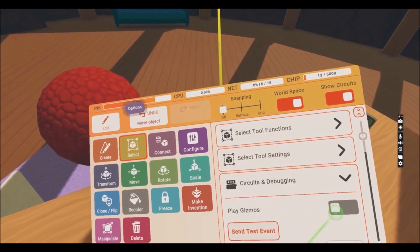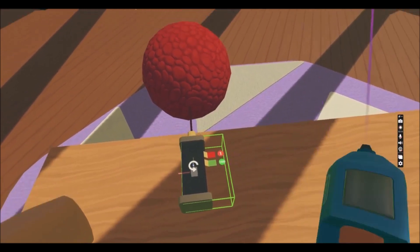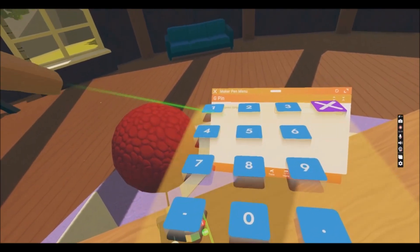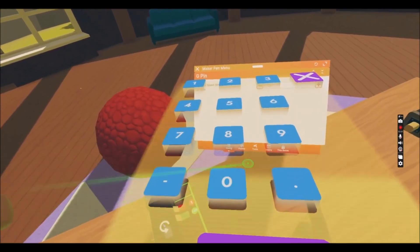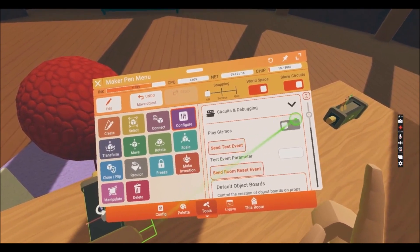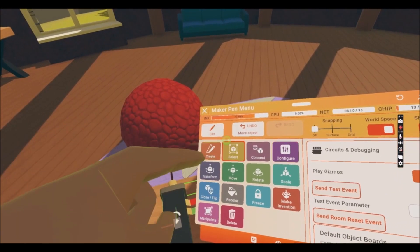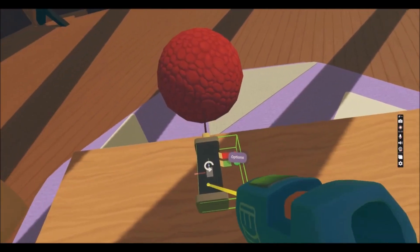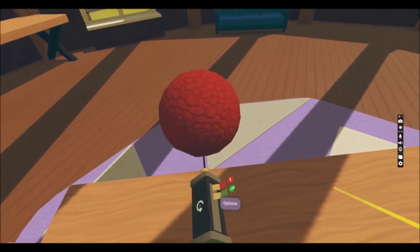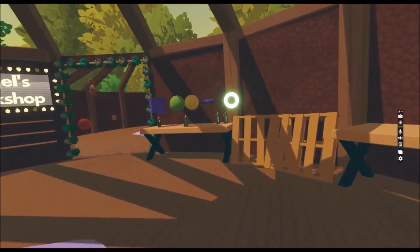Let me stop the gizmos again so it stops all the gizmos in the room, and I'm gonna change 100 to minus 100 — see what will happen. Remember previously it was rotating to the left? So when I play the gizmos and press Select and deselect the gizmo, it rotates to the right, not to the left.